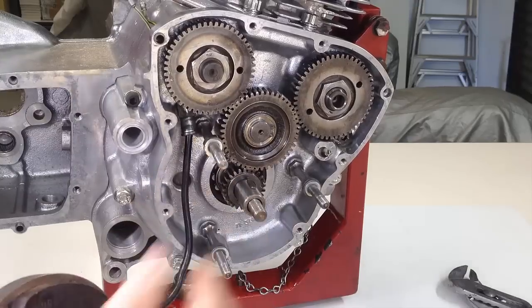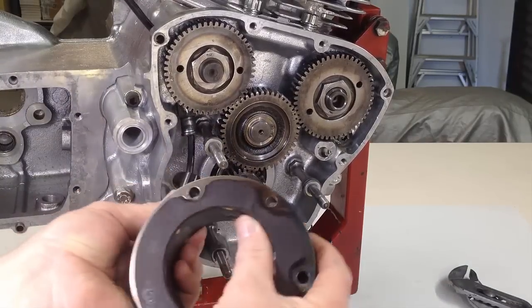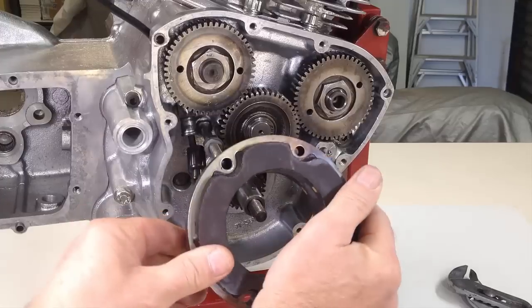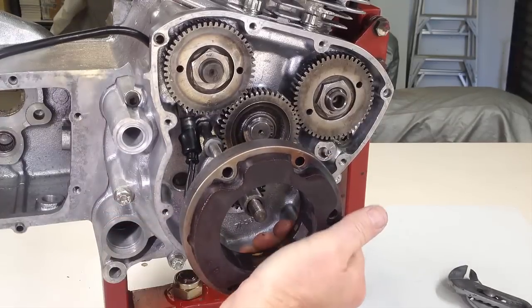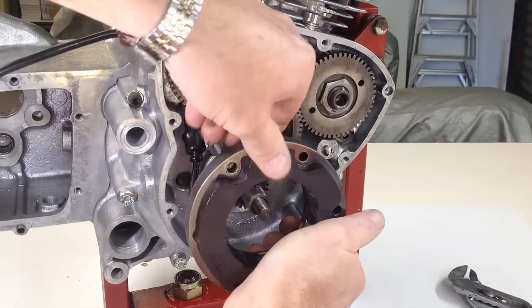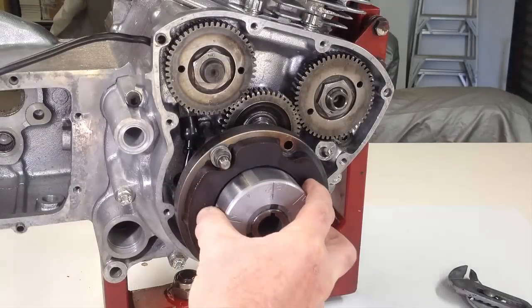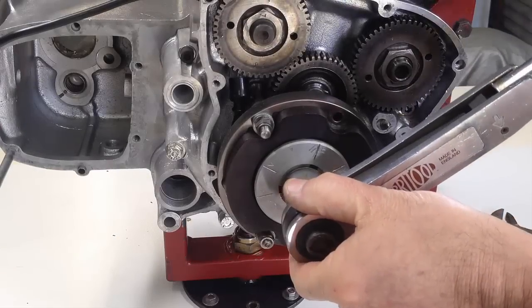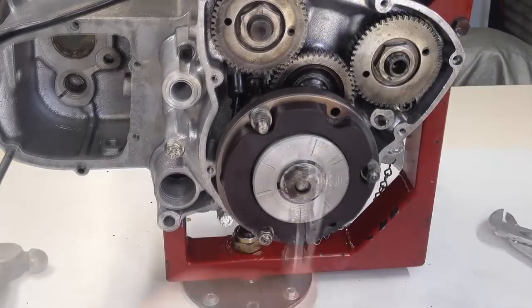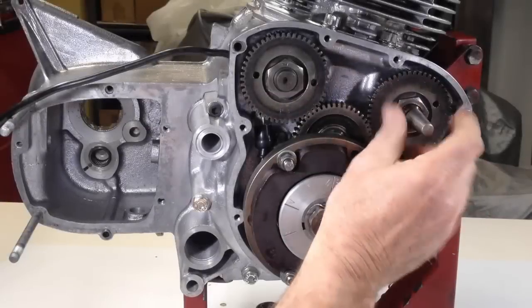We turn our attention now to the alternator. The output cable is fed up through the sealing sleeve, and the rubber grommet slides over the sleeve as the stator fits into place. Three nuts secure the stator, and then the rotor is introduced to the crankshaft. The securing nut is tightened using a torque wrench, and the tab washer is bent over to ensure the nut does not work loose in operation.